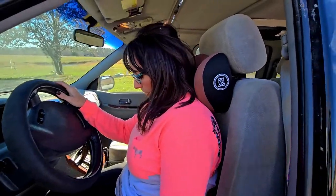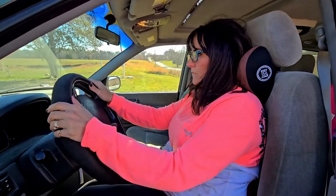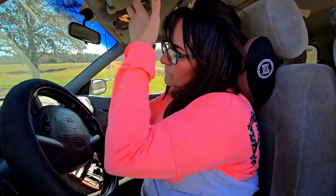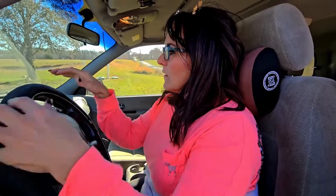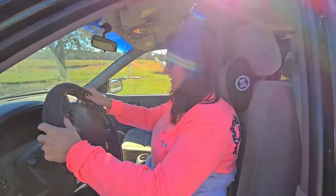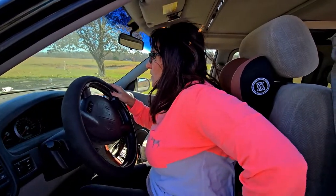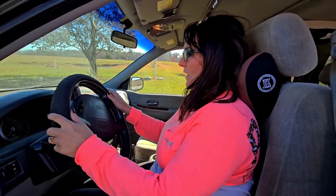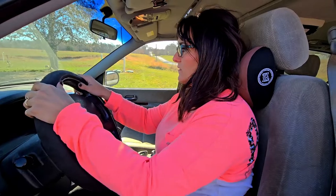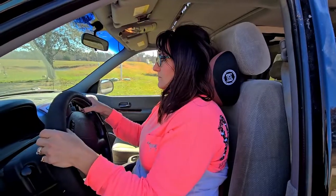My wife is here now using the headrest and the lumbar support. When I get in, I always adjust my seat so I can feel the seat on my back. I like to sit up when I'm driving instead of leaning back. With this lumbar support pillow, I get to sit up straight. It's very comfortable — I'd probably put it up a little bit, but I like it.